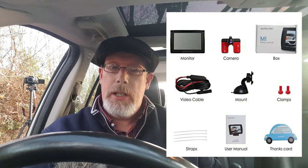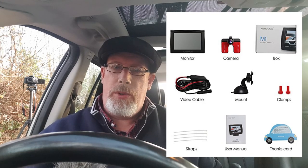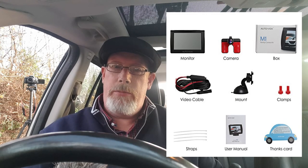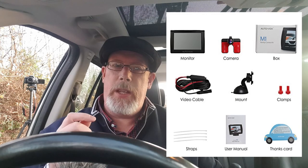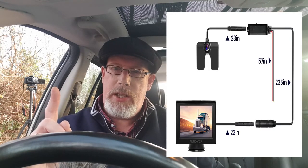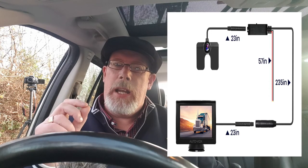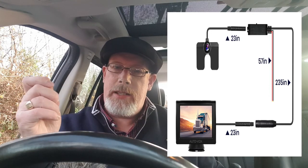Once you've unpacked, this is what we got in the kit with the Autovox M1 reversing camera. We've got the screen, the screen mount, and the wire that runs from your camera all the way to the back of the car. You've got the rear view camera itself with a wire coming from that. They join together — there are two wires: one attaches to the live feed on your rear reverse light, and the other you earth to the car at one of the earthing points in the rear.